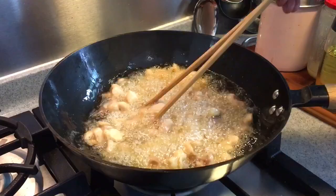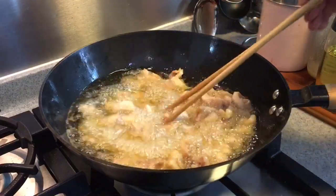This will take several minutes — around 10 minutes or so. We want it to crisp up a little bit on the outside.